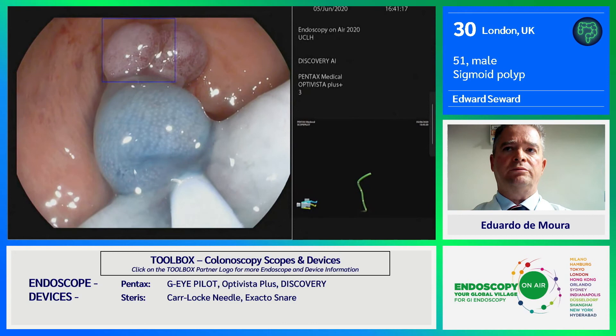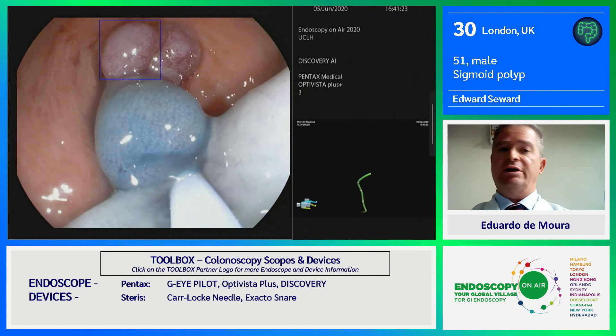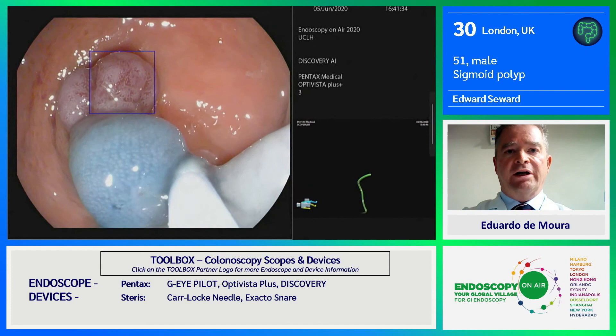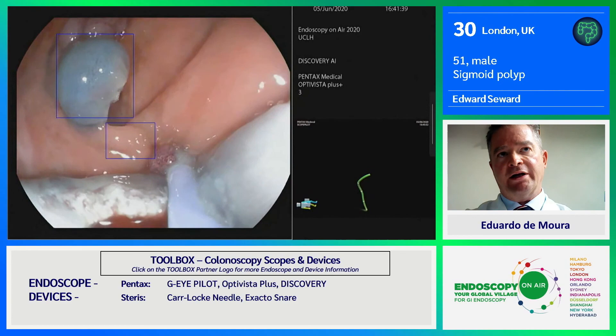When you're removing a large-ish pedunculated polyp like this, you need to try and give your histopathologist plenty of stalk, just in case there's extension down the stalk. So we're just going to remove that now and then go back to room two. Excellent — resection complete.